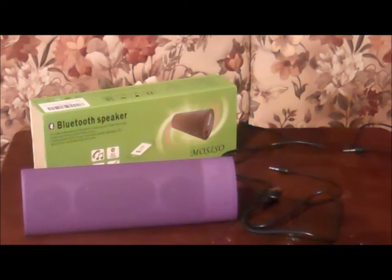Hi, this is Sherri-Ann Richardson from ExperimentalHomesteader.com and I'm here today to talk to you about the MOSISO — M-O-S-I-S-O — Bluetooth speaker. I want to tell you I did receive this item for free or at a reduced price in exchange for my honest review. All opinions are my own.